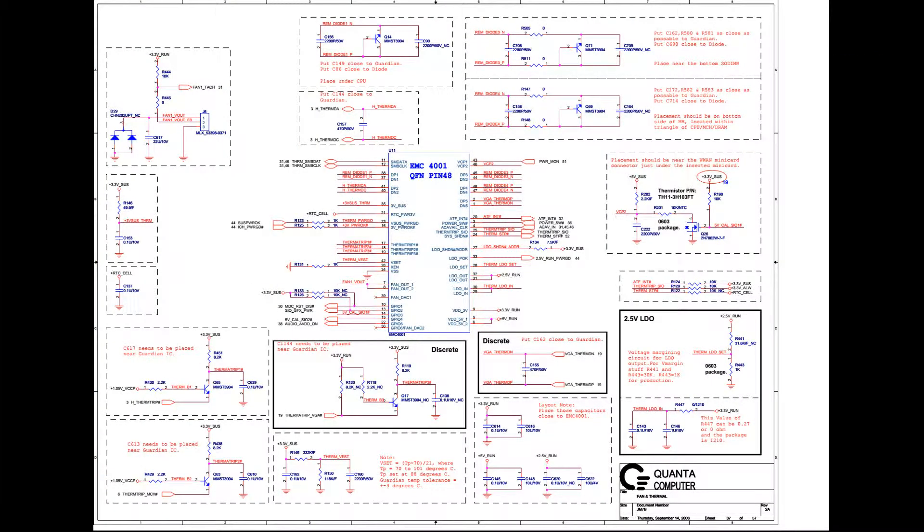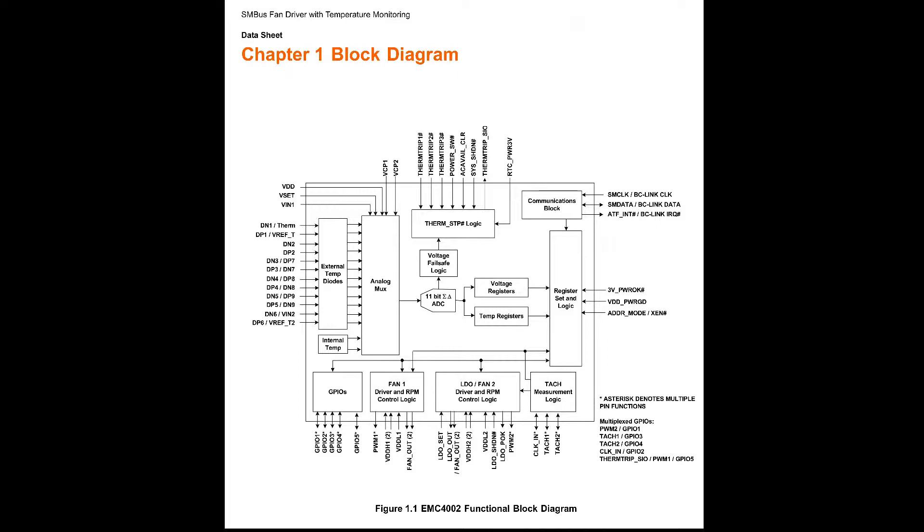I started searching for the datasheet for the EMC4001. I couldn't find any datasheet at Microchip's home site. The chip is custom designed and the datasheet is not available to the public. But there are other chips that do the same job. Looking at them, you get an idea of what all these abbreviations mean — which you find on the pin layout inside the schematic diagram — and their functionality. I was able to find information about EMC4002, a better variant of EMC4001. They are not compatible, be aware.